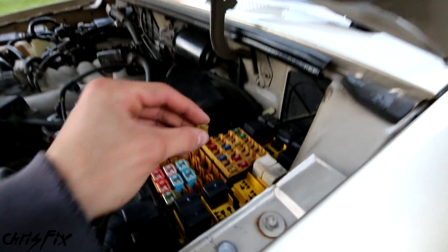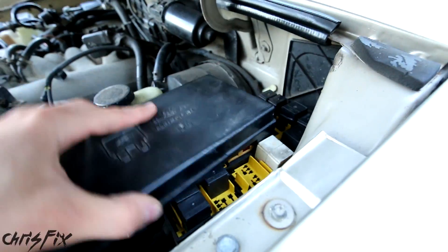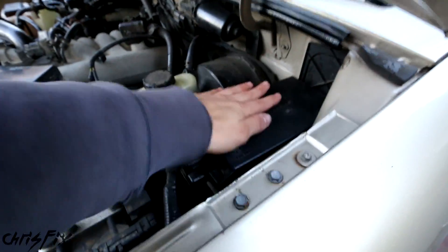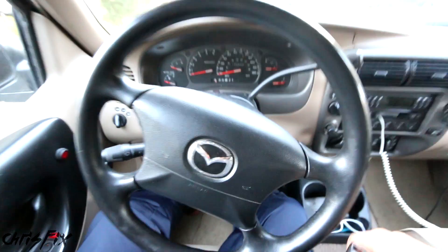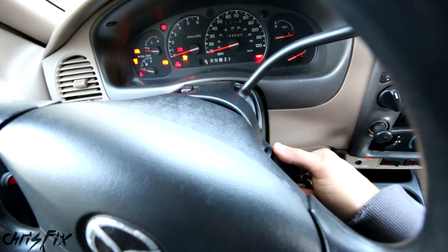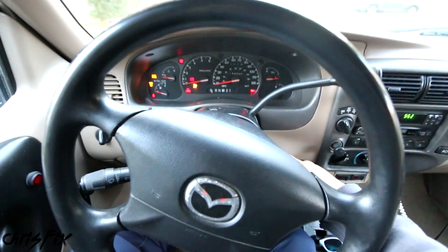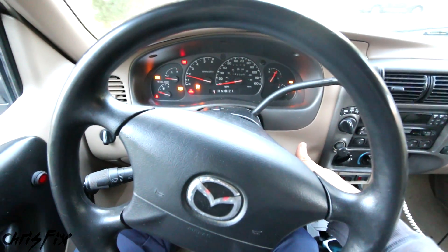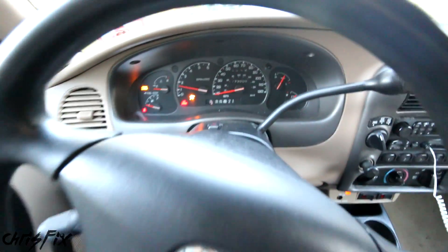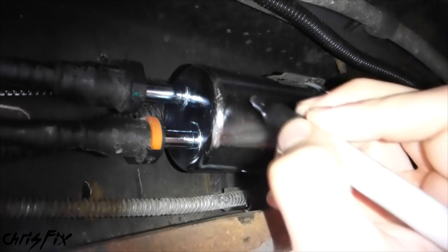After you're done, don't forget to put that 20-amp fuse back in so the fuel pump will start up. Back in the truck, put the key in the ignition, turn it to the run position, shut it off after two seconds, and then start the car. That'll cycle the pump to pressurize the fuel filter and fill it with fuel.